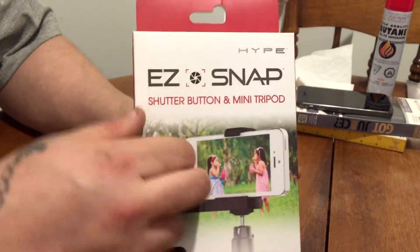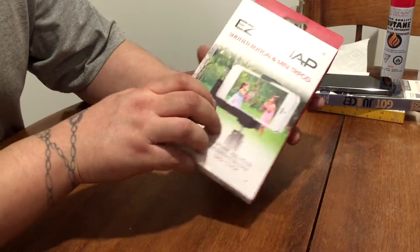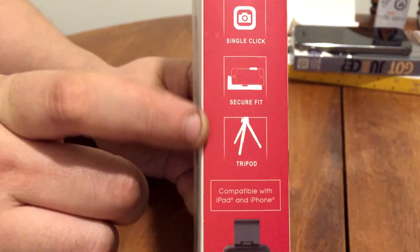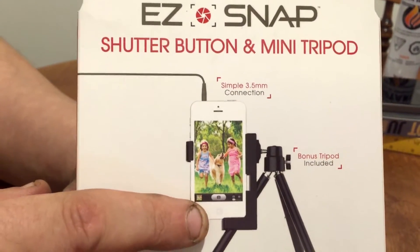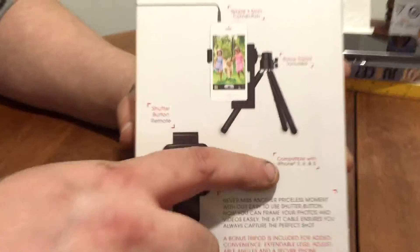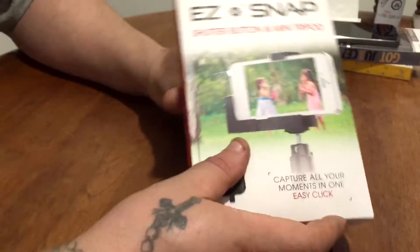Actually, looking at that cable a little bit closer, I'm not sure if it's only for this style of iPhone — is that an iPhone 5? Maybe a 4? To the side of the box it says: pictures, videos, single click, secure fit, tripod, and a shutter button. To the back we've got the different ways you can put the phone — not just horizontal, you can put it vertical. It's compatible with the iPhone 3, 4, and 5. I probably should have looked at that before I bought it.